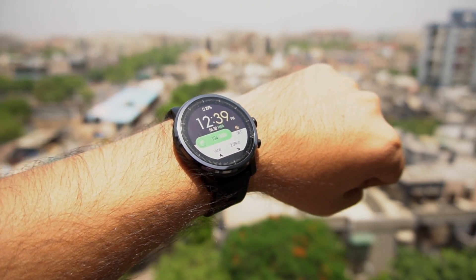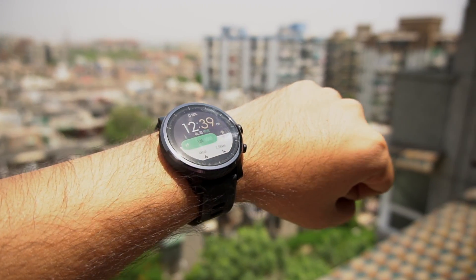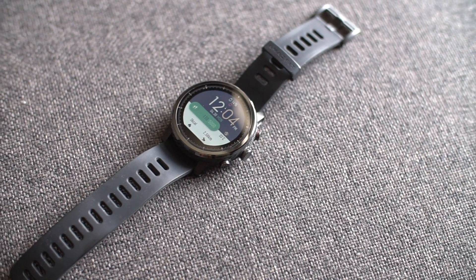Hello everyone, this is Anuj from GadgetGig. After the huge success of Amazfit Bip and Amazfit Pace, Huawei recently launched Amazfit Stratos, or as we call it, Amazfit 2. And in this video, we will do the unboxing and find out more about this premium multi-sport smartwatch.